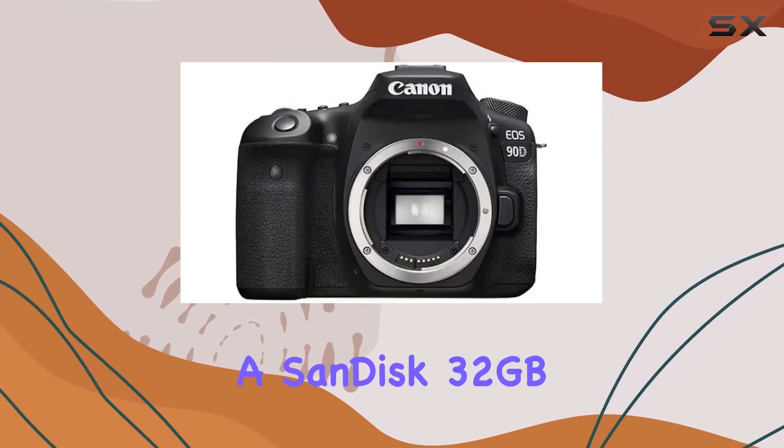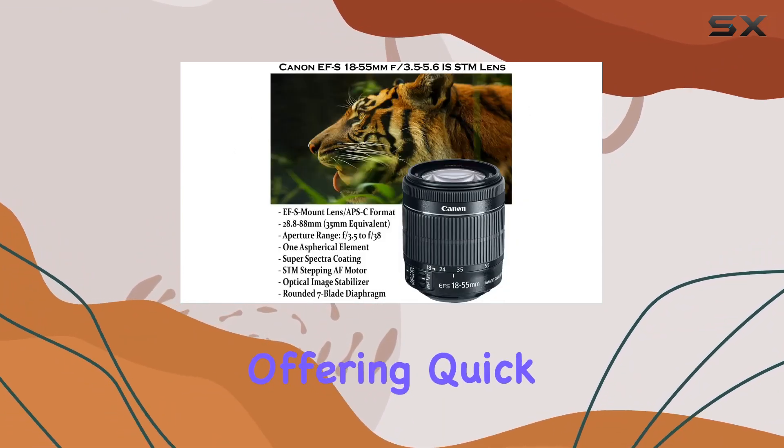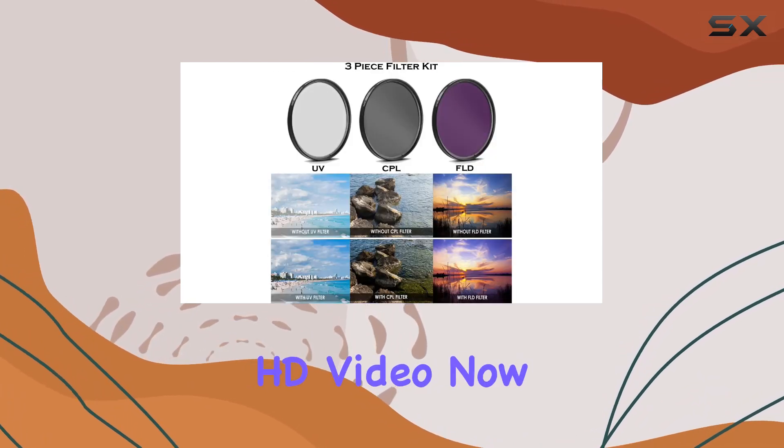The bundle includes a SanDisk 32GB Ultra Class 10 SDHC UHS-I memory card, offering quick file transfers and a Class 10 rating for full HD video.